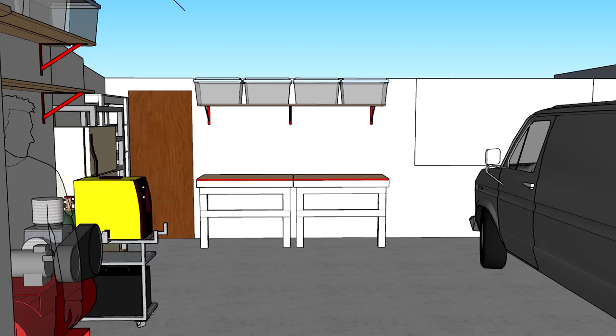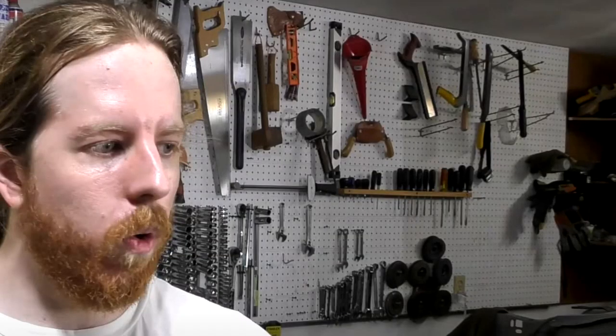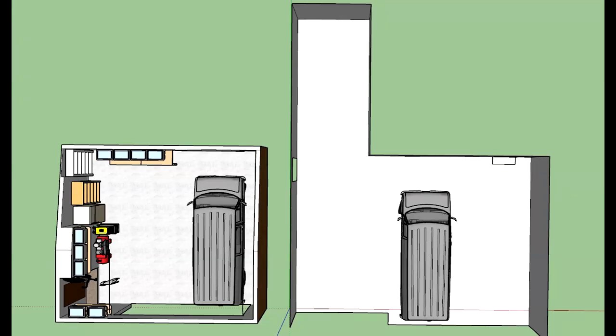I also had pegboards — one in front of the van and one to the right — and I hated using pegboard. Everything fell off. I ended up just screwing stuff to the pegboard, which kind of defeats the purpose. Looking at that shot, you can see tools hanging on the pegboard, but nothing below the middle is on a hook — all of that's screwed in. There's also a nifty above shot showing how much bigger the new garage is than the old one. It's not quite double the square footage, but it's very close.